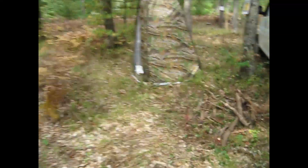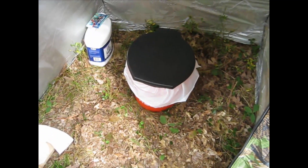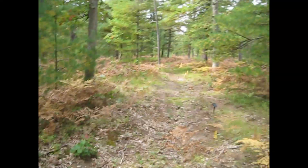Got our little port-a-potty - some of these little privacy changing tents. Got some cat litter, a little thing of toilet paper, and a little Home Depot bucket with a port-a-potty lid on it. Works great - it's a little small if you've got a big old booty, but it works great.